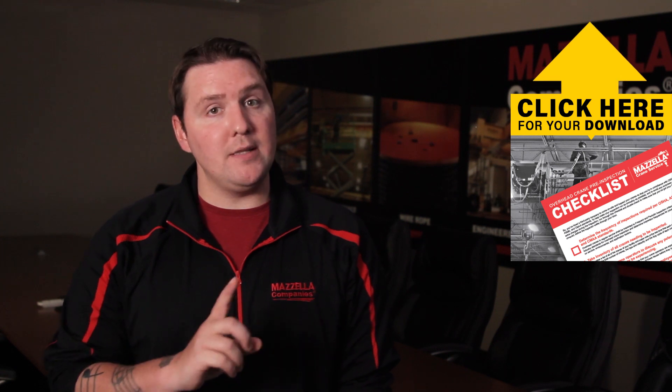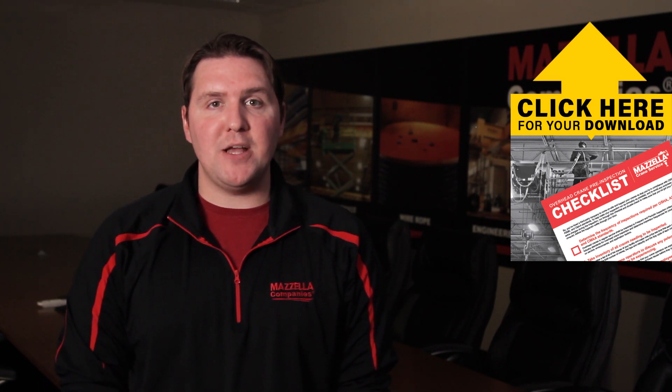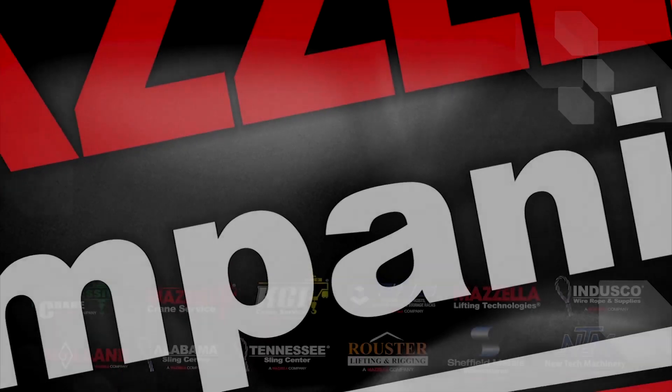Hopefully this video has helped give you a better understanding of the top five issues with overhead cranes and the four things you can do to avoid them. If you need help getting started with your pre-shift inspections, we developed a free checklist just for you — click the link above for our free overhead crane operator pre-shift inspection checklist to help keep you safe and compliant. At Mazzella Companies, we have a team of highly trained inspectors and field technicians who'd be happy to help you identify any issues. If you have any questions, don't hesitate to contact us.